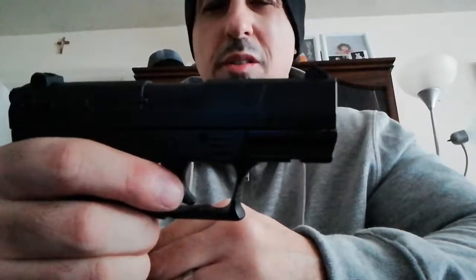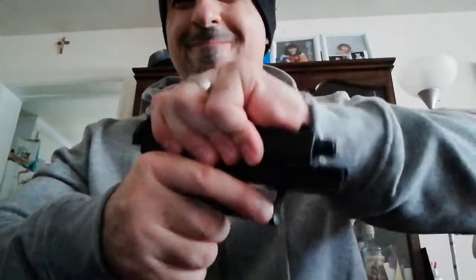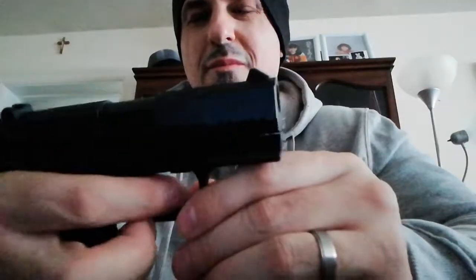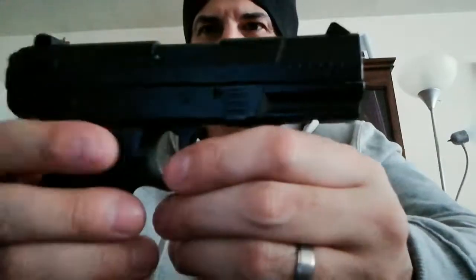I purchased this off eBay for $11 US plus $6 shipping, which is $17 — converted to Canadian that's about $22. Not bad. This is not for a 14 or 15 year old — this gun is for adults. I'm two hundred and twenty pounds and it's very hard to cock back. It's got a very stiff spring.